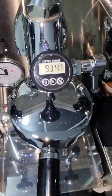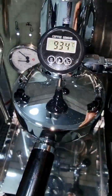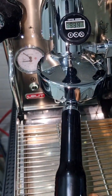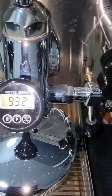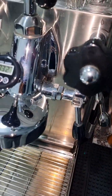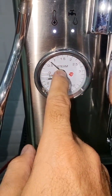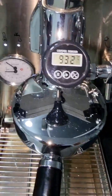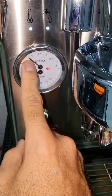I turned on the machine about 30 to 35 minutes ago. I actually use a smart plug connected through my phone, so I turn it on while I'm at work and when I come back home I find the machine ready. Right now the temperature is 93.2 — it's fluctuating about half a degree up and down around the set temperature. The steam bar is at about 0.75 bar, not even one bar.